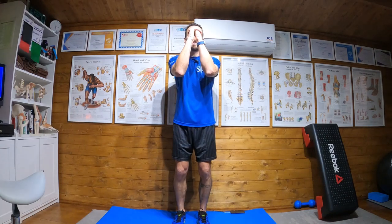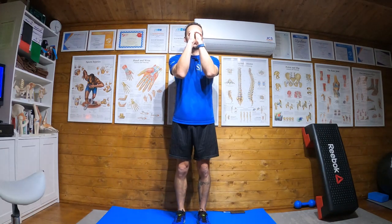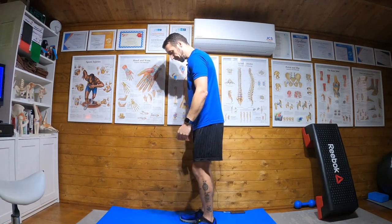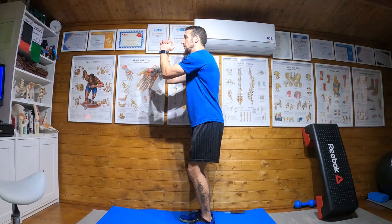So: feet underneath under hip, fingers interlinked, looking up, and dropping down just before halfway, then coming back up again. Now when you first do this, I'll show you from the side.